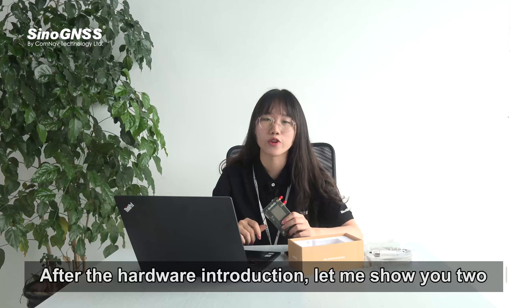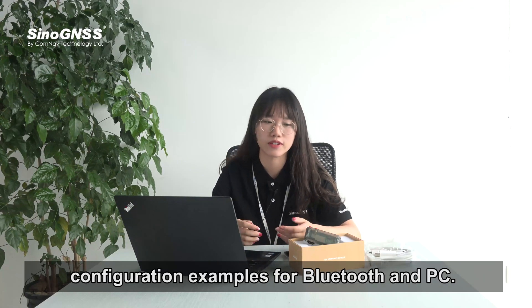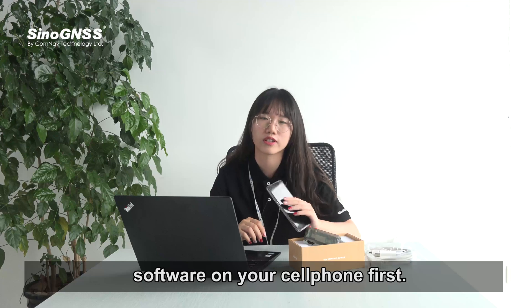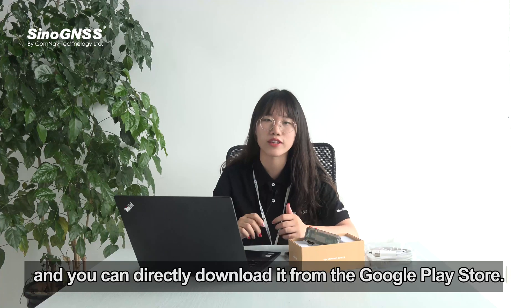After the hardware introduction, let me show you two configuration examples for Bluetooth and PC. First, for Bluetooth, you need to download the SurveyMaster software on your cell phone. It's a free field surveying software from our company and you can directly download it from the Google Play Store.